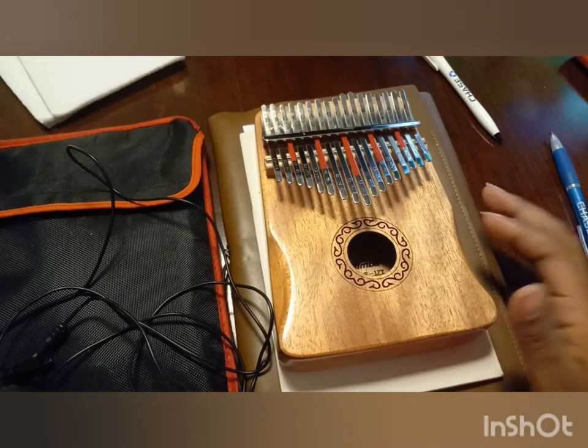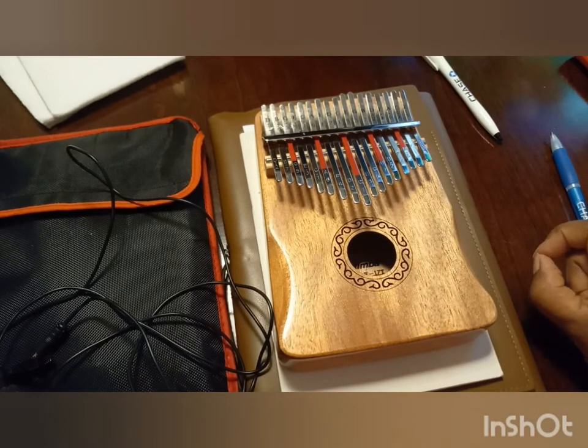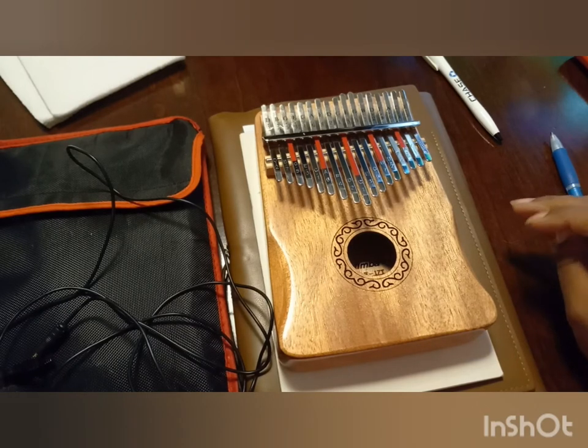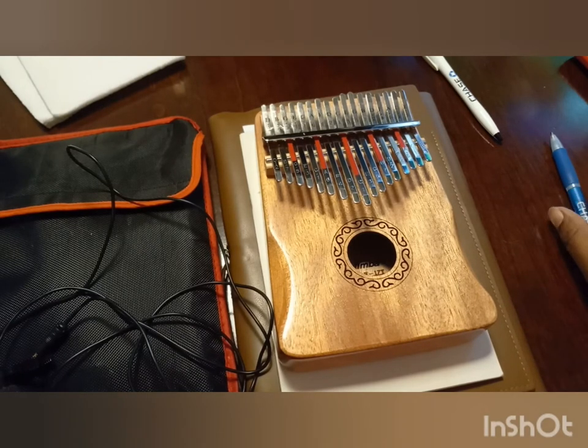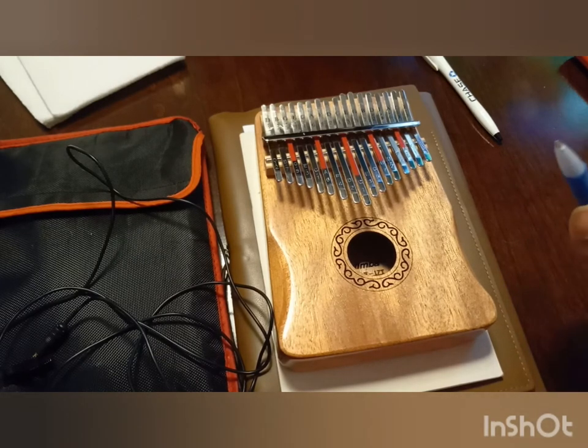This is going to be like a skim because it's not going to get real deep into music theory. I've taken music theory classes but that was like 20 years ago, so I'm not really deep into music theory yet. At some point, in order to explain what's happening with the kalimba, I'm going to have to refresh my music theory, but this is just basic.